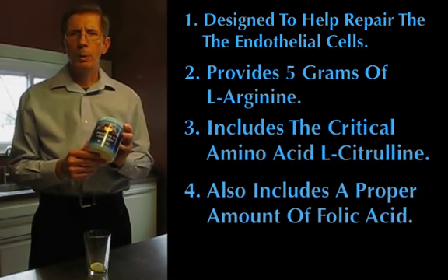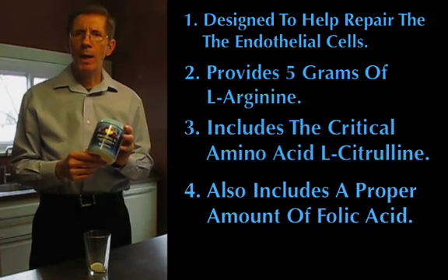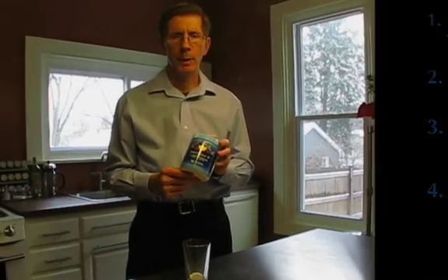Fourth, Paragene Plus also includes a proper amount of folic acid to help your body produce new red blood cells and lessen the potential for anemia. Better nitric oxide production helps keep blood platelet cells from sticking together and helps the red blood cells pass through the small arterioles and capillaries. This helps prevent blockages and the pain associated with these blockages.